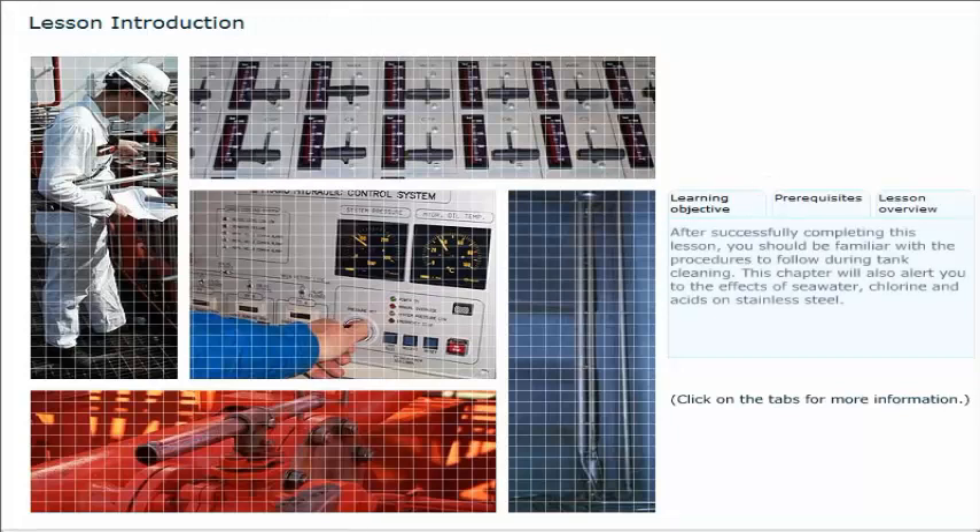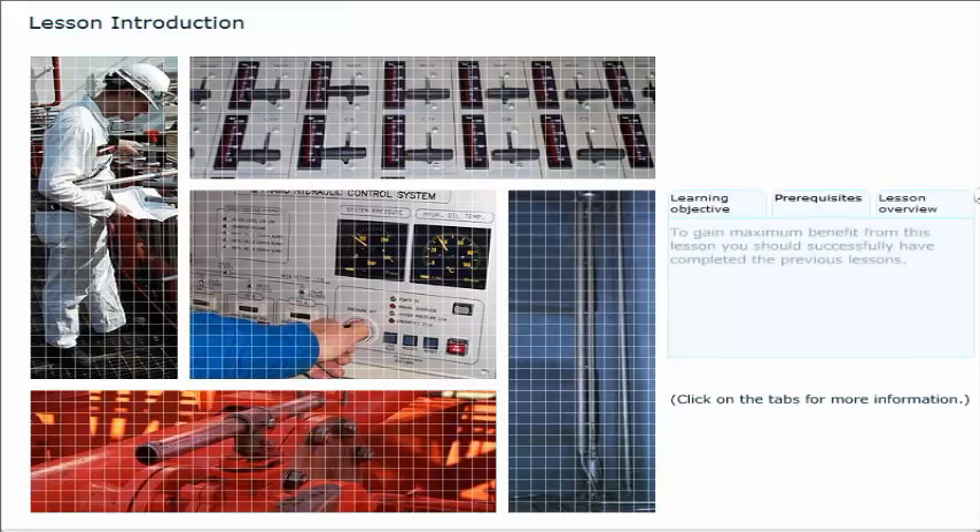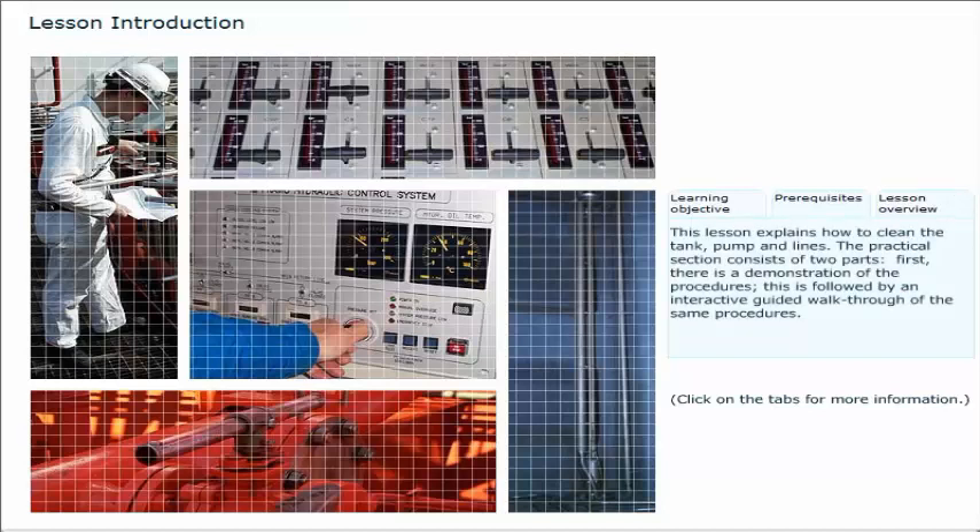After successfully completing this lesson, you should be familiar with the procedures to follow during tank cleaning. This chapter will also alert you to the effects of seawater, chlorine and acids on stainless steel. To gain maximum benefit from this lesson, you should have completed the previous lessons. This lesson explains how to clean the tank, pump and lines.